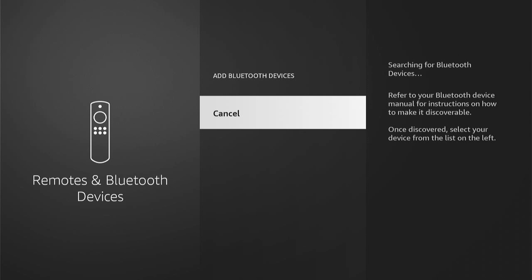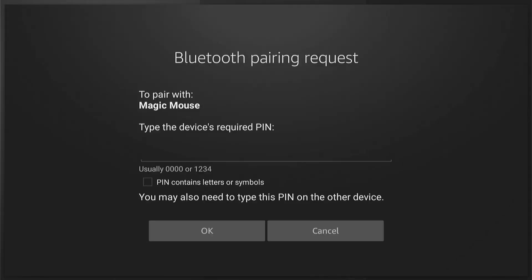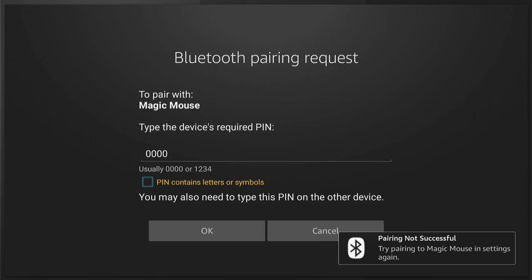It'll start searching for the Bluetooth device. I used my Apple Magic Mouse, however it seemed to have a few problems at first. What I did — I just came out and then retried to connect, and it eventually connected. With cheaper mice that I found off Amazon, it worked straight away. If you see screens like this, don't try and enter numbers, just come out and then try repairing again.